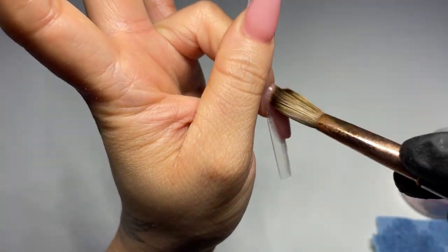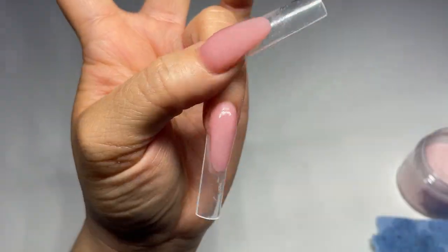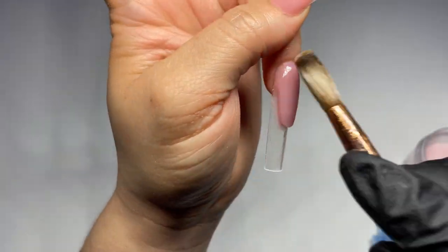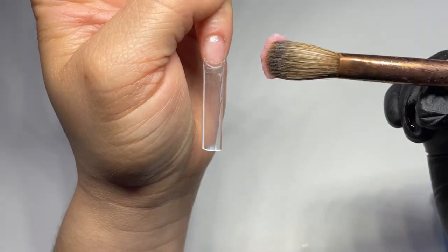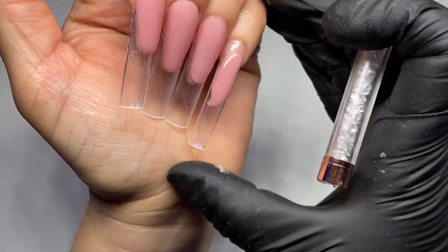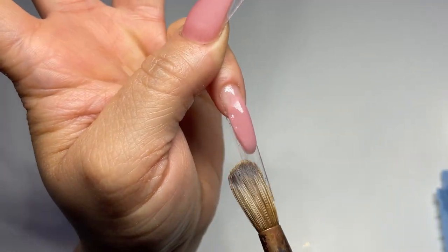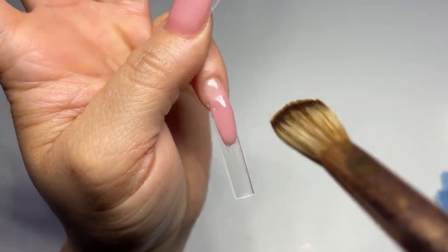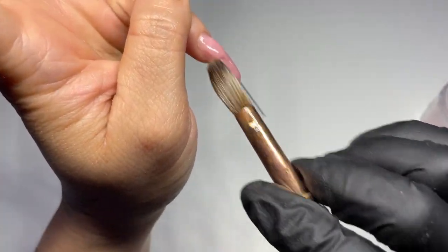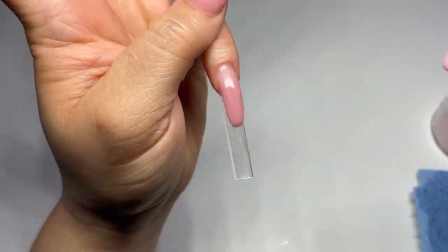Here I'm using clear acrylic on top of the cover color. I feel like if you want to build it up, why not use clear? The cover color is pretty pigmented, so I don't need to keep building up that color. For some people, it's easier to use clear acrylic than color acrylic. The bead was a little runny, so just don't stress too much — let it dry for like three seconds, let it sit, and then continue to mold it. Always using the side of your brush, the belly of your brush, and even the tip. Some people don't recommend using the tip because acrylic can get caught between the bristles, but whatever works for you.